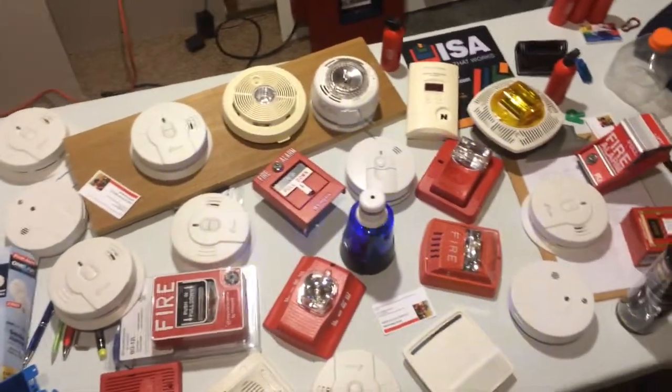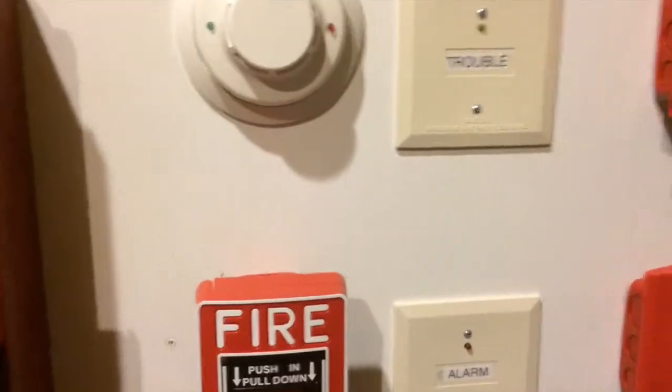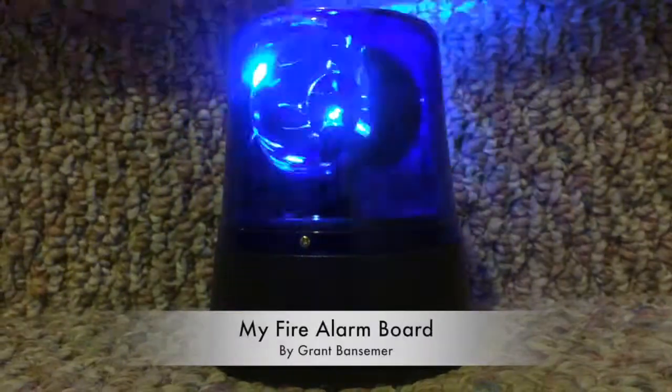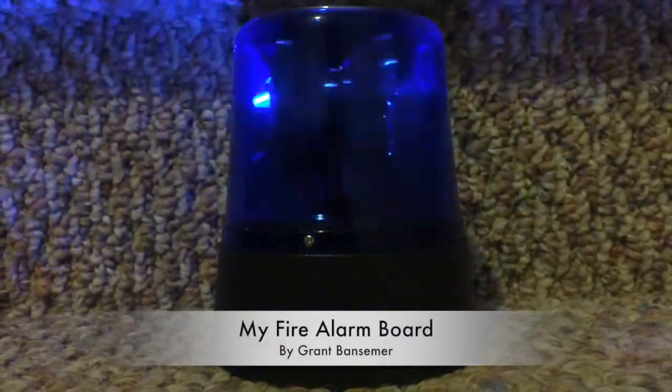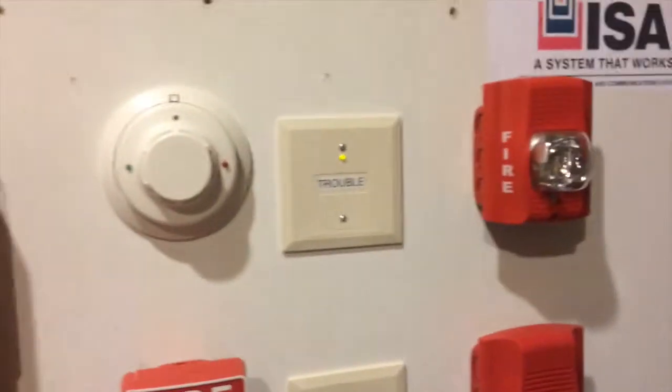Today in the SER, I will be showing you videos of my ISA Fire and Security Fire Alarm Board. Hello guys, so I've never showed you my Fire Alarm Board yet, so I'm going to do it.